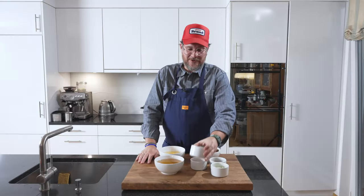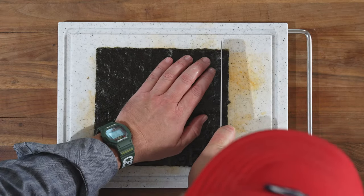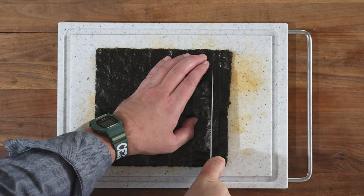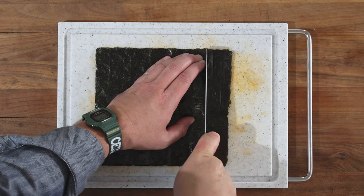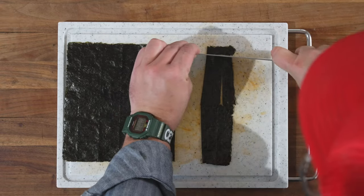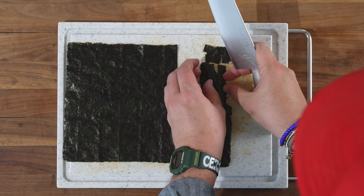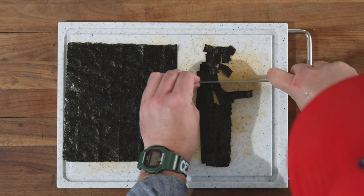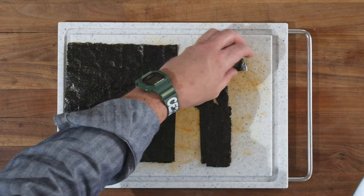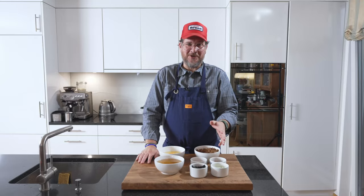For our nori, it's just normal nori that you cut into small squares. I'll just show you on these — let's try to get them more or less straight, but it doesn't matter. So that's our small nori squares; not rocket science, just cut them small.